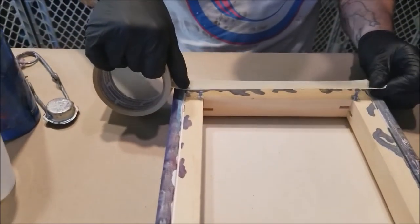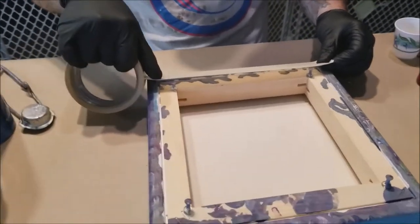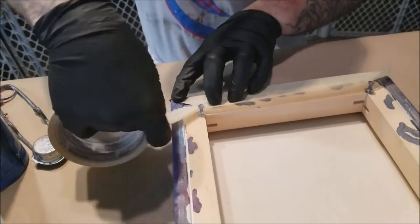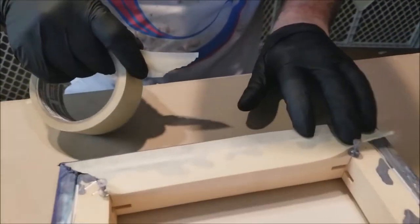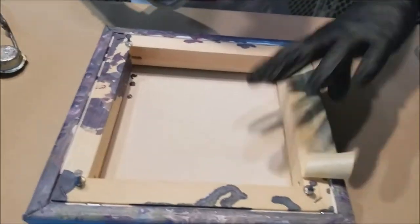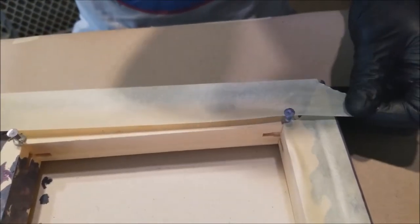Here's another one-minute pro tip: when you go to resin a canvas or a board or whatever and you want to prevent drips on the bottom of your canvas — this is an acrylic pour so it doesn't count — what you do is you take masking tape and you put it on the bottom of your canvas, lined up to the edge.